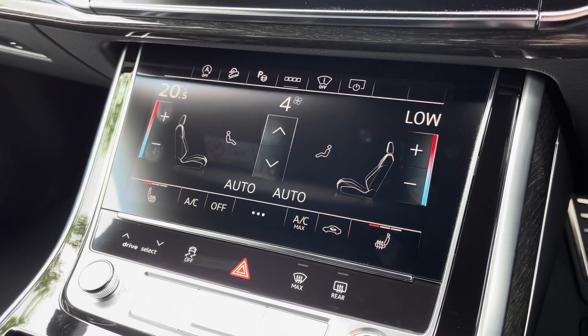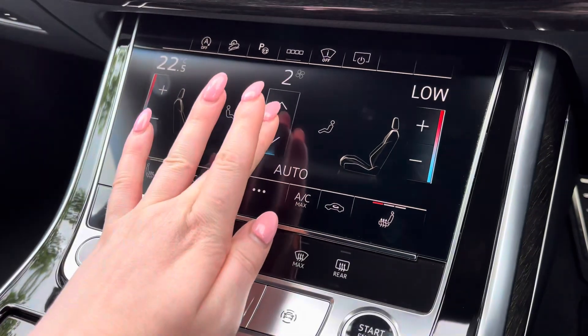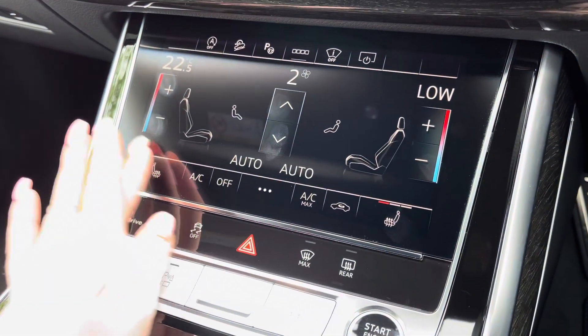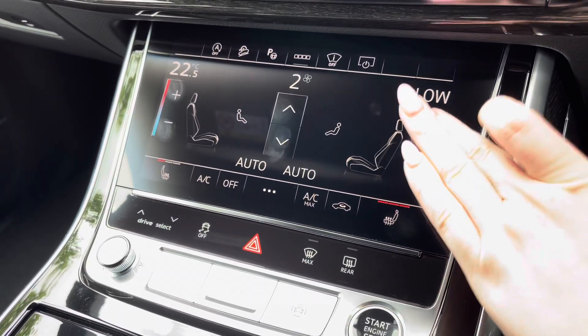Below, you have the climate control, so both driver and passenger can choose their preferred temperature regardless of the weather outside. With the added luxury of heated seats for those chillier mornings.